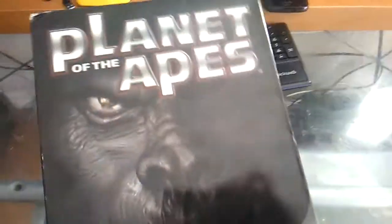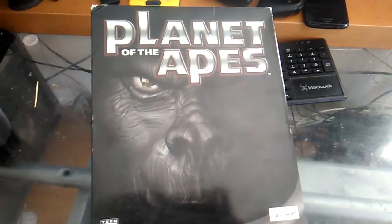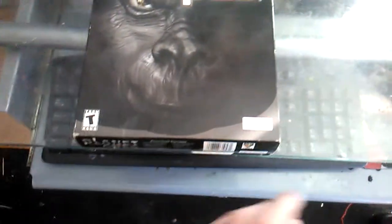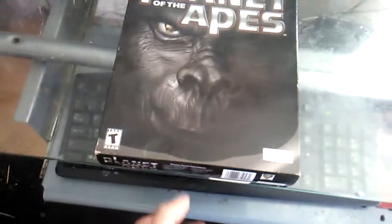On the side it just shows the same thing. It looks a little lazy the way it was made — it's just all black. After that, they just put an ape right there and then put a little mark showing it's Ubisoft and it's rated Teen.